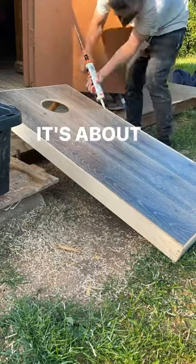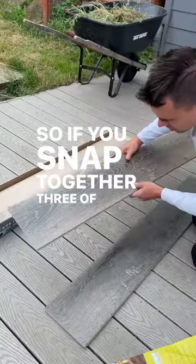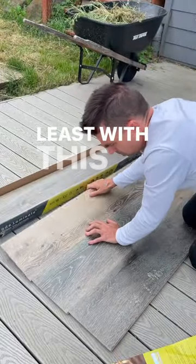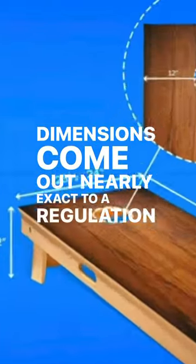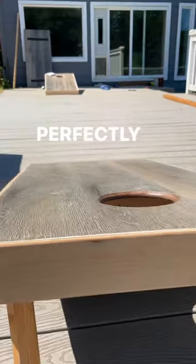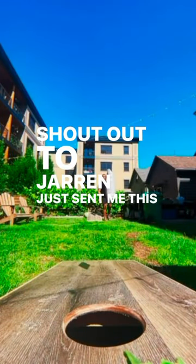It's about to be a laminate cornhole board summer. If you snap together three of these laminate boards, at least with this brand, the dimensions come out nearly exact to a regulation size cornhole. Perfectly weather-sealed surface. Just did one for a client — shout out to Jaren, he just sent me this little video.